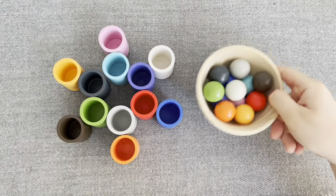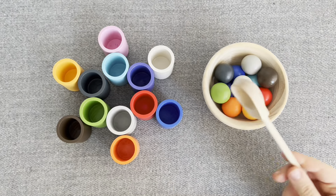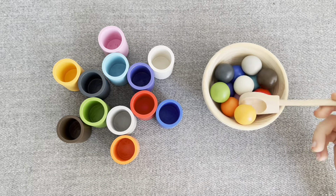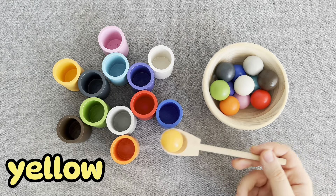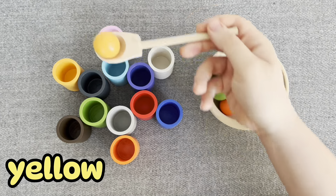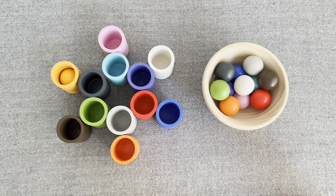Now, this is a plate with colored balls. This is a yellow ball, where should I put it? Right, let's put it.